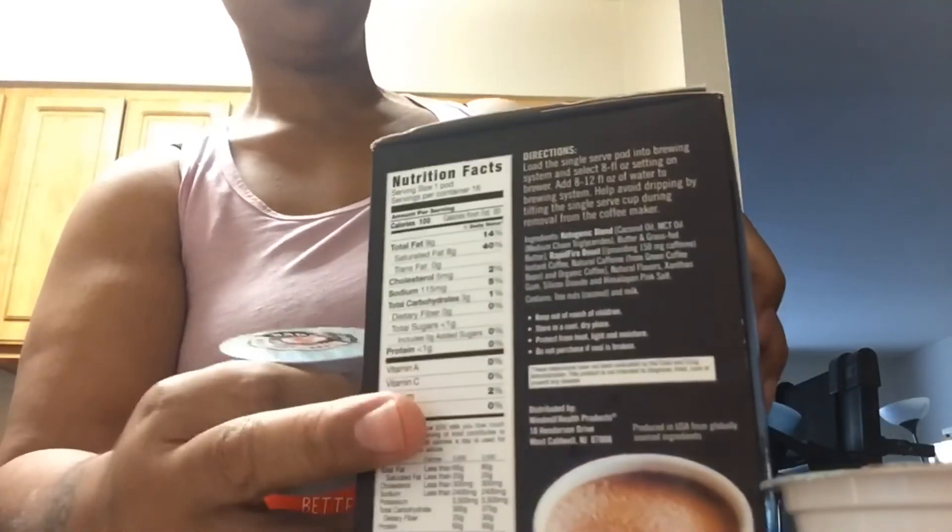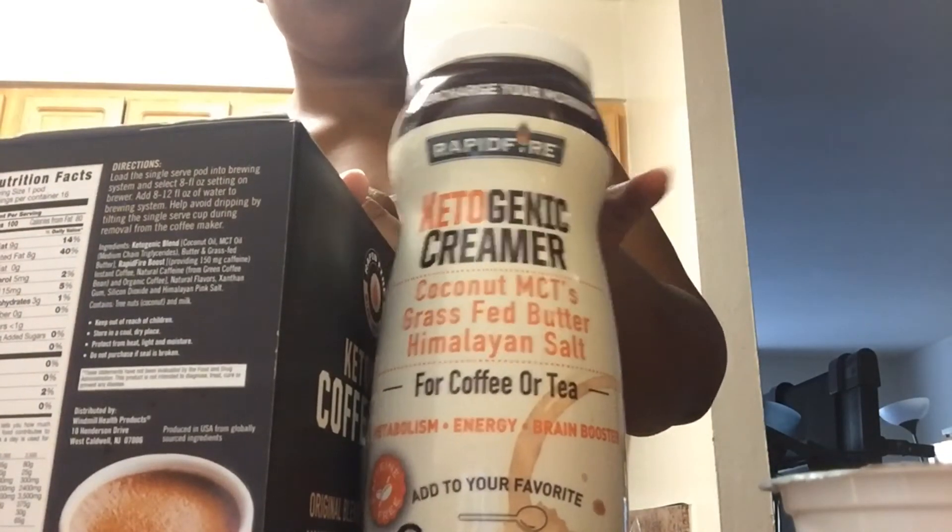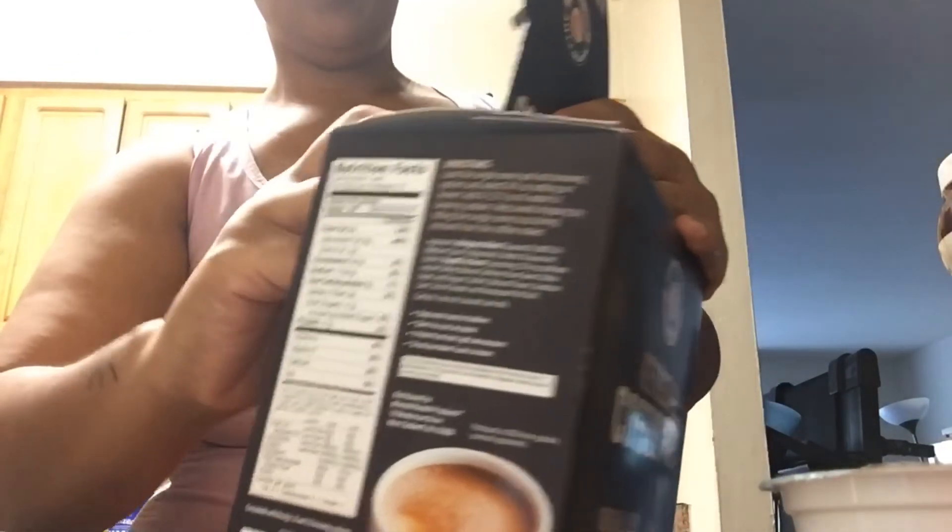I like this. I bought two boxes of these and two of the creamer. They only had two of the creamer left, that's why I only got two. But they had about four boxes of the pods. So when my husband gets off work, hopefully they're still there and I'm going to go buy two more.